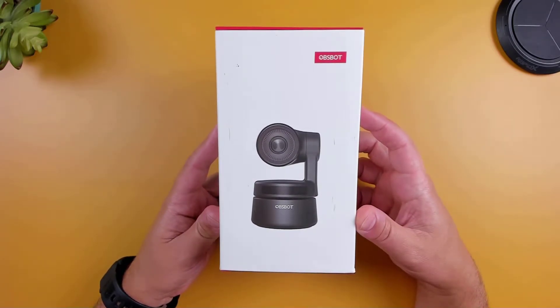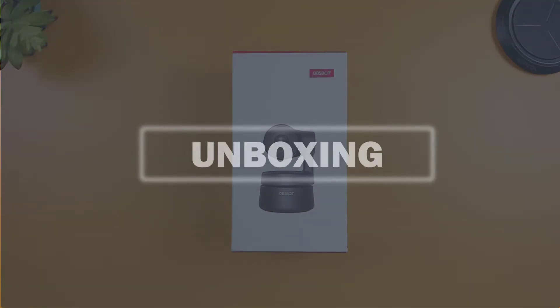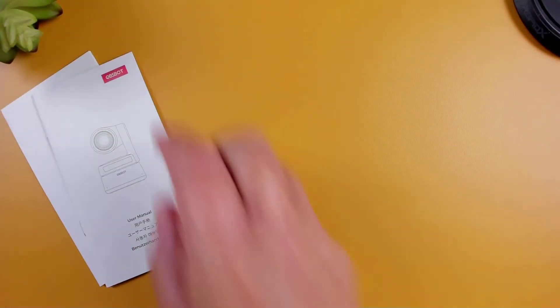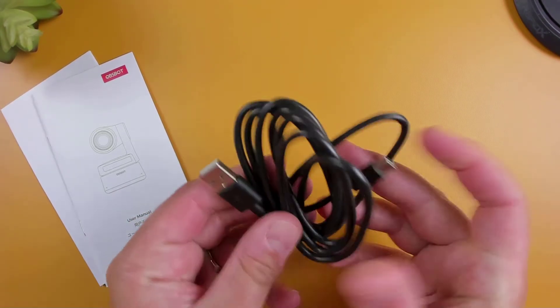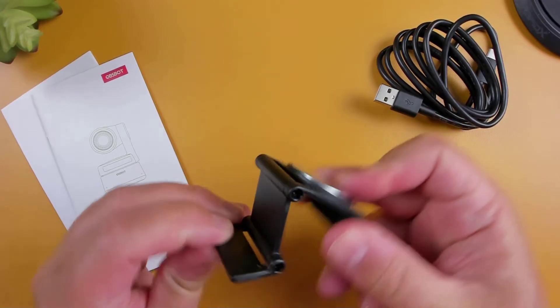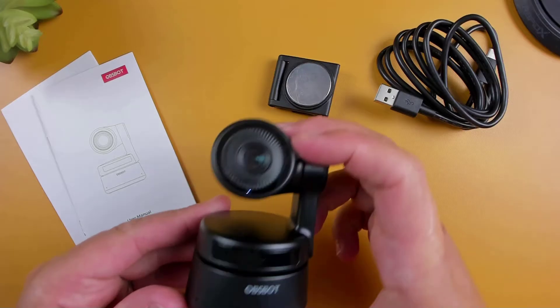Now that we're done taking a look at the specs and features, let's open up the box and check it out. First, we have the user manual and warranty card, a USB-C power cord, a magnetic mount, and the OBSBOT Tiny webcam.